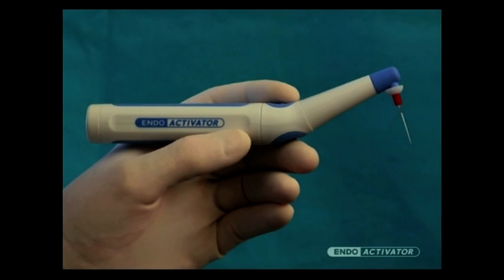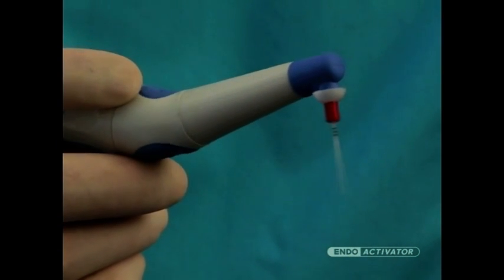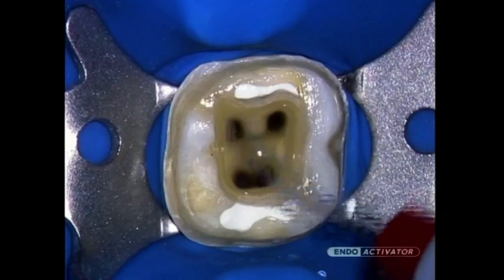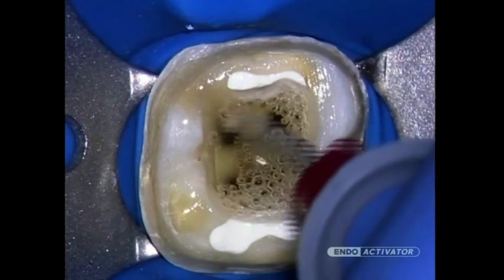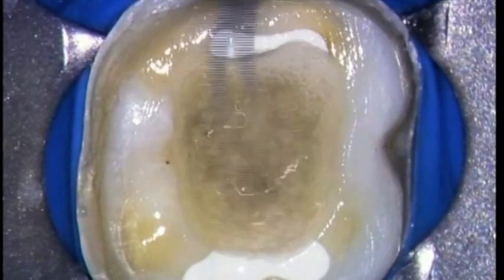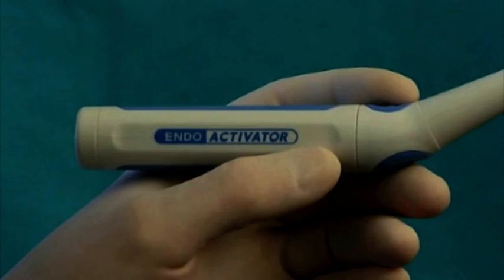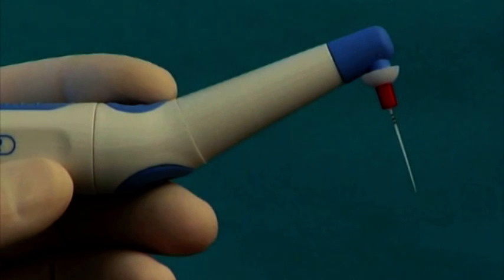The EndoActivator system uses strong and highly flexible polymer tips to safely activate various intracanal reagents and vigorously produce the hydrodynamic phenomenon. This new technology provides an advantage over traditional methods and offers a safer, better, and faster way to achieve success. The EndoActivator system is comprised of a cordless, contra-angled, and ergonomic handpiece that drives the EndoActivator tips.